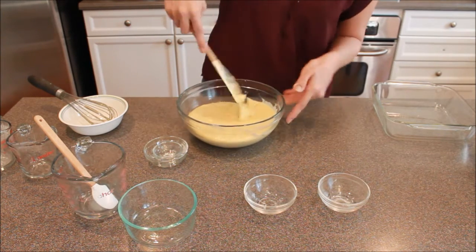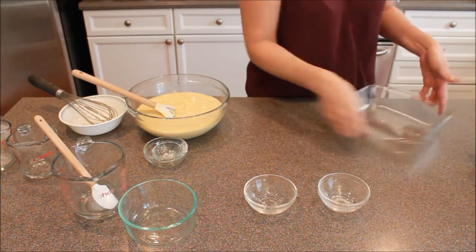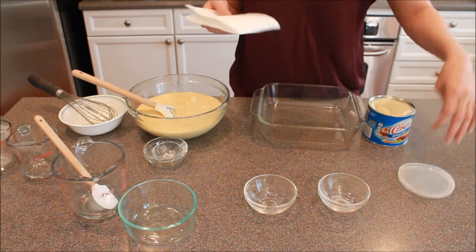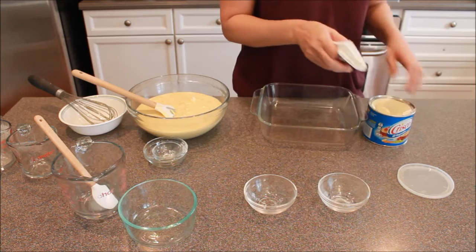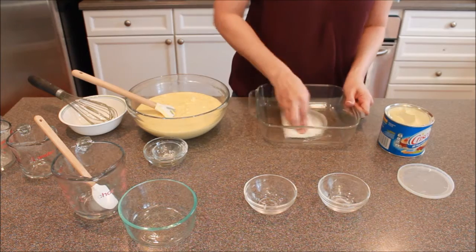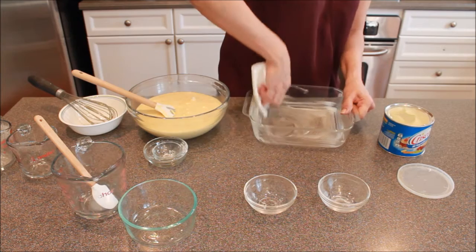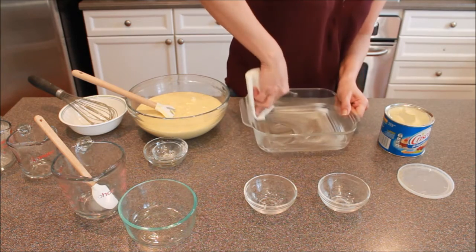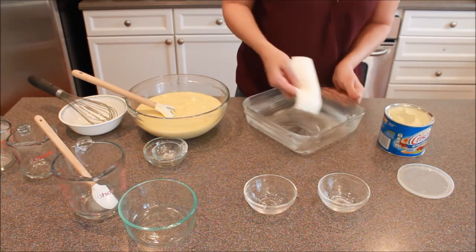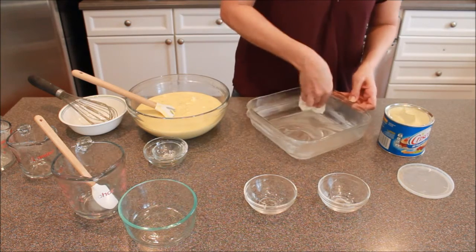Now just scrape everything back down. Most of you have had to do this before, but if you haven't, this is what you have to do for greasing a pan. You do need to grease this so it doesn't stick. Just take some shortening on a paper towel and rub it into all the grooves, across the bottom and up the sides. If you need to grease and flour a pan, just add a little flour and shake it until the flour covers all of the grease. But this one you just need to grease.